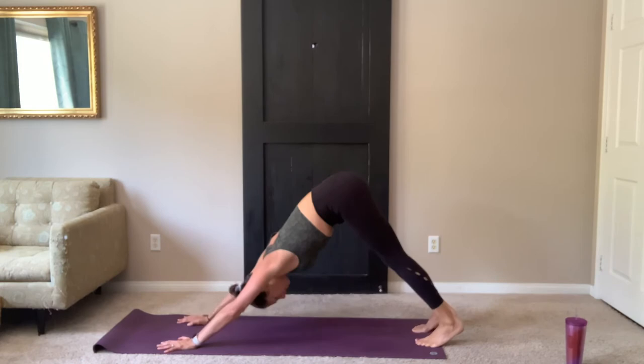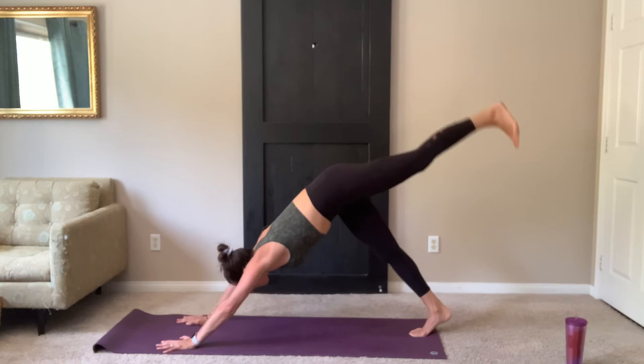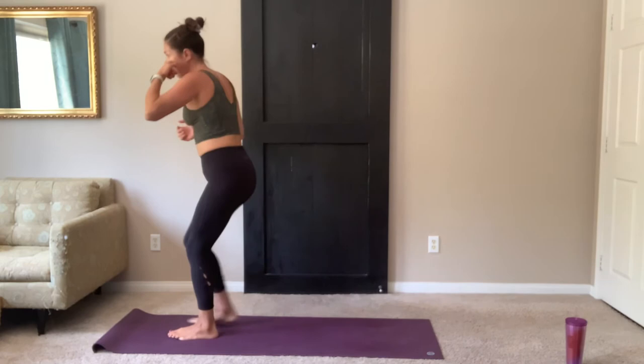Inhale, up dog. Exhale, lift the hips. Downward facing dog. Inhale, left leg up. Exhale, step the foot through. Come into your warrior two — walk the other direction. Your left toes are forward, nice tall spine.